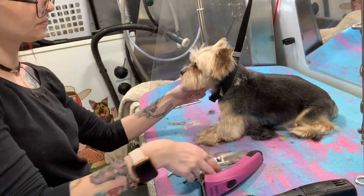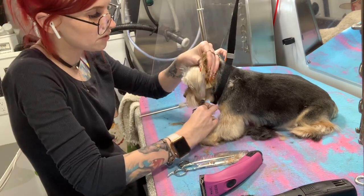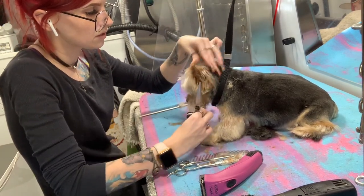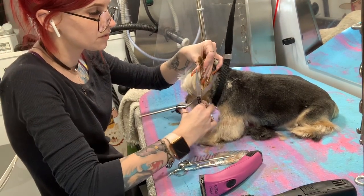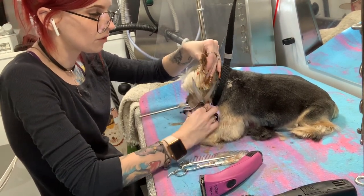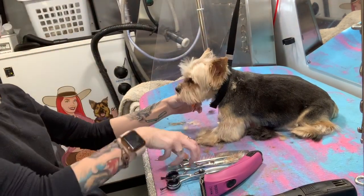Now back to what we were doing — you can fold the ear like a taco and blend that all in. You want this stuff to kind of blend in, like it grew that way. There's the ear.